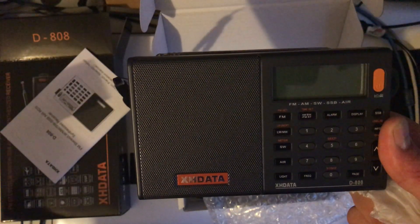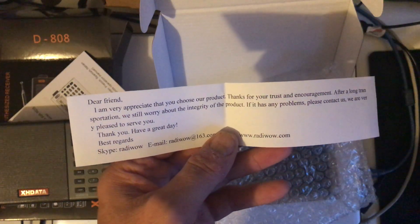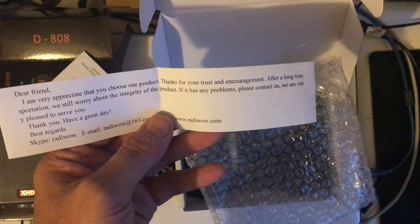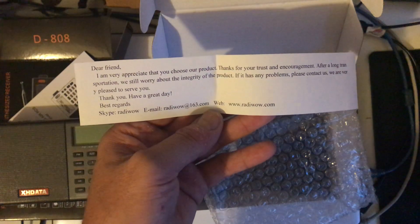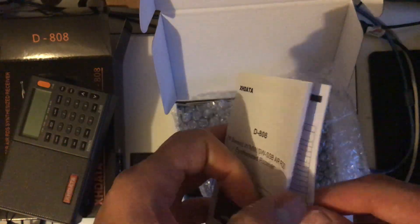I've just opened it. Here's the message included: 'Dear friend, I'm very appreciative that you chose our products. Thanks for your trust and encouragement. After a long transportation we still worry about the integrity of the product — if it has any problems, contact us.' Best regards, Raddy Wow. So Raddy Wow is the branding on the radio that Thomas at SWling Post has recently taken receipt of. The manual is slightly improved over my original receiver, and there's no power so it needs charging.